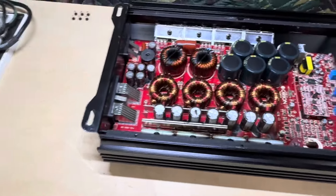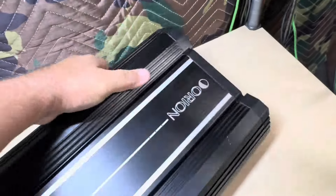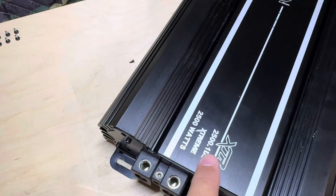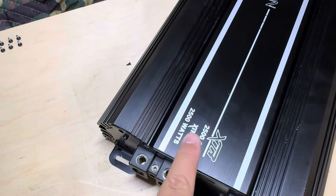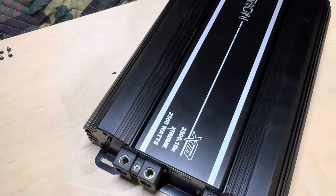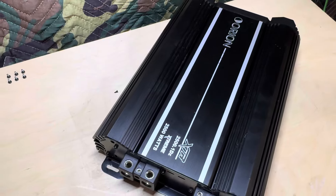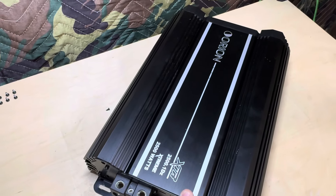Also, Orion has not been super consistent — I've noticed this on the XTRs and the HCCAs. Some say 2500 here and then 5000 there, kind of giving you a max rating on the amp. Some will still say the same number. This one just still calls it a 2500 — they don't call it a 5000 on this one. They're just not super consistent about that on some XTRs and HCCAs. All right guys, thanks for watching. Got some cool stuff coming up — make sure you subscribe, and we'll see you next Sunday.